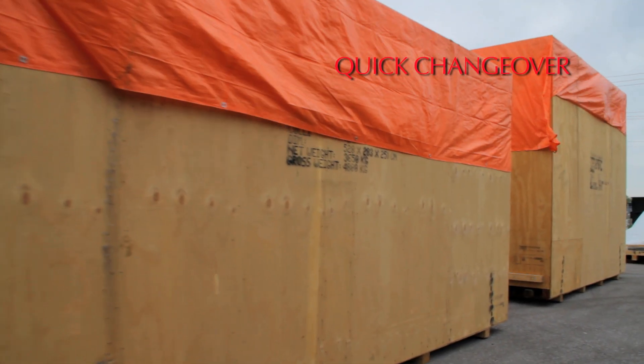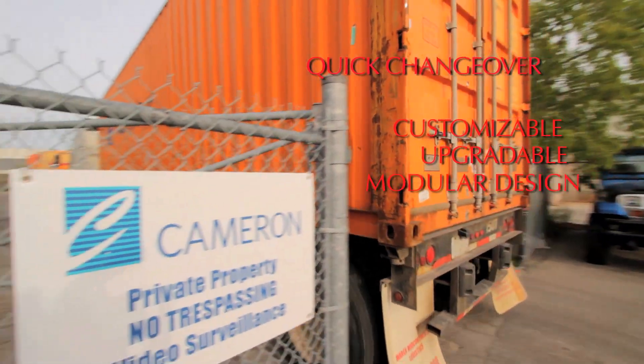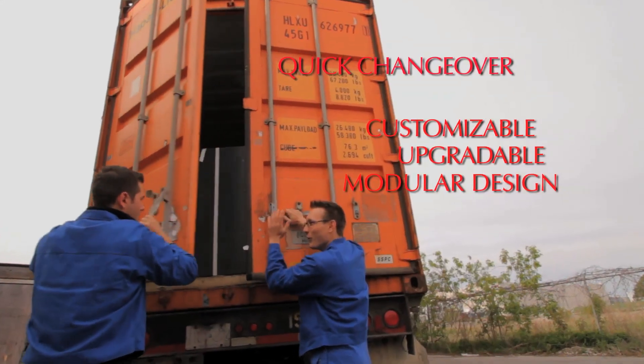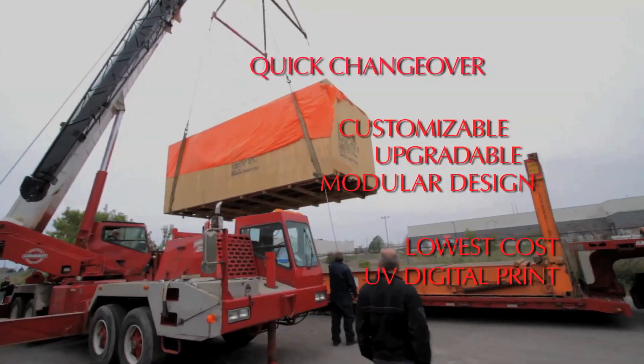With a quick changeover from job to job and size to size, the customizable, upgradable, modular design of the M-Press Tiger combines the best of digital and screen printing while producing the lowest cost UV digital print.